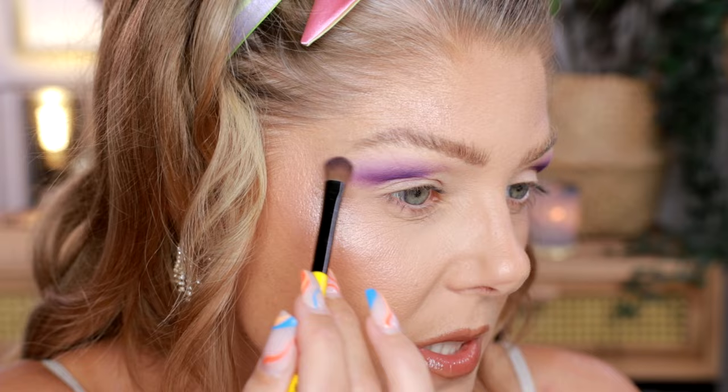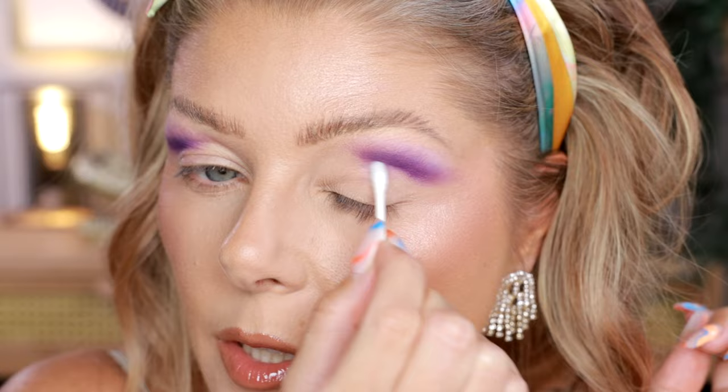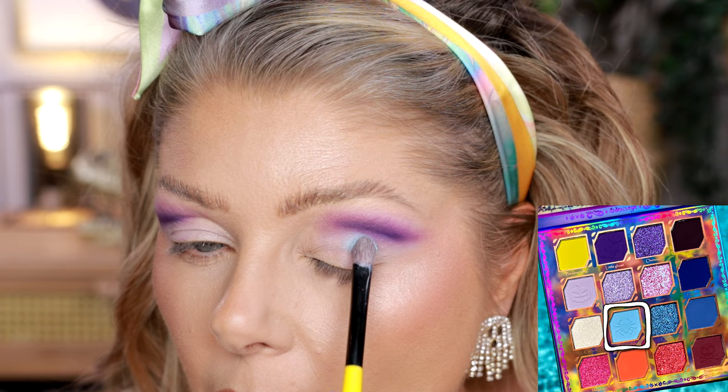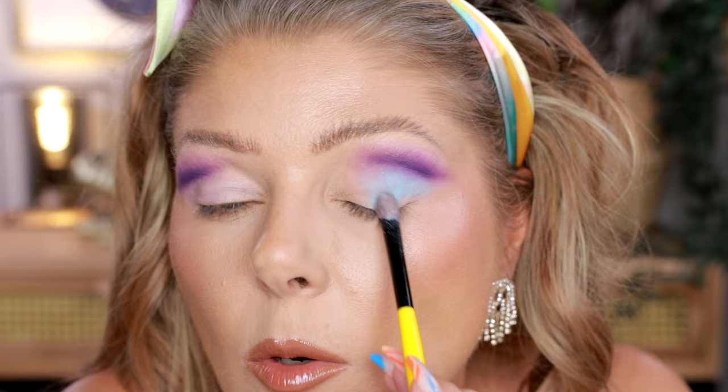We're going to be deepening up this little line as well — we just need to clean it up first. We're doing a Q-tip with a little bit of micellar water on it and we are just going to be cleaning up a little bit underneath here. And now that we have cleaned up a little bit, we're going to go in with a little bit more primer to sharpen it up even more. Now that I have a little bit of that on, I will use the Ghoulish shade which is the blue and I will put that on the lid. I won't bother with the outer corner because I already know that I will be putting the purple there as well.